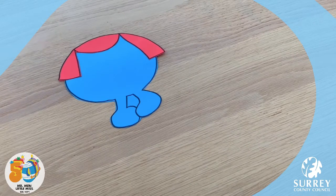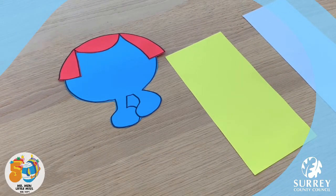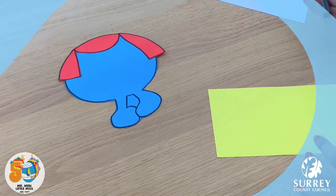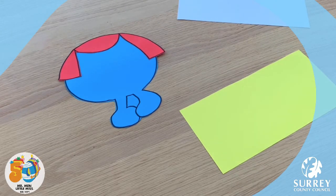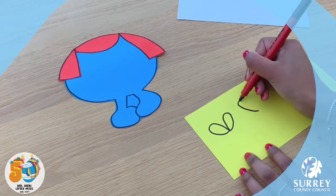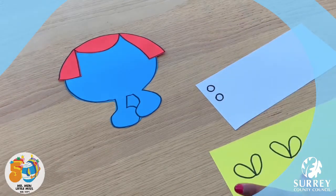To make the bows, get your yellow and white piece of paper. On the yellow piece of paper, get your pen and draw on two loops for each bow. Make sure you leave a little gap in the middle of each loop so that we can get a circle off our white piece of paper in. Something like this.